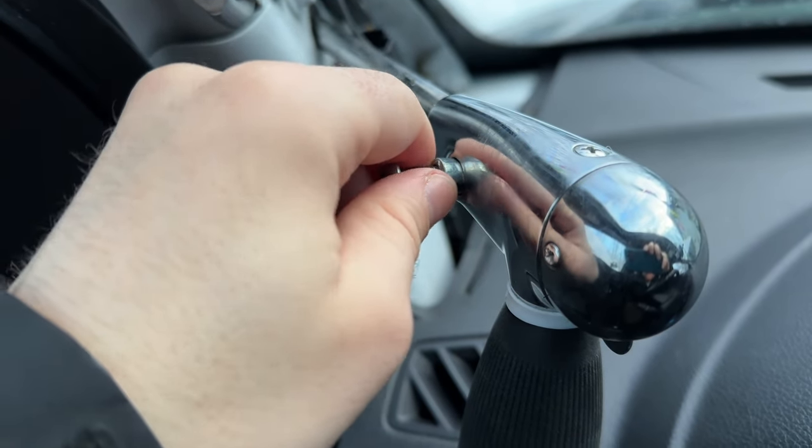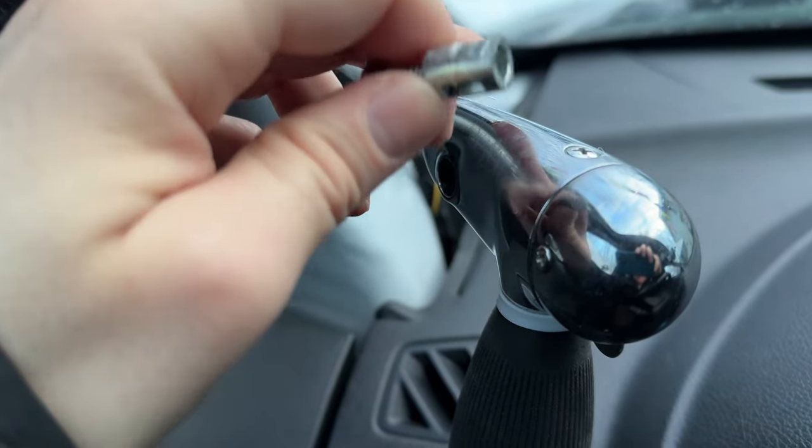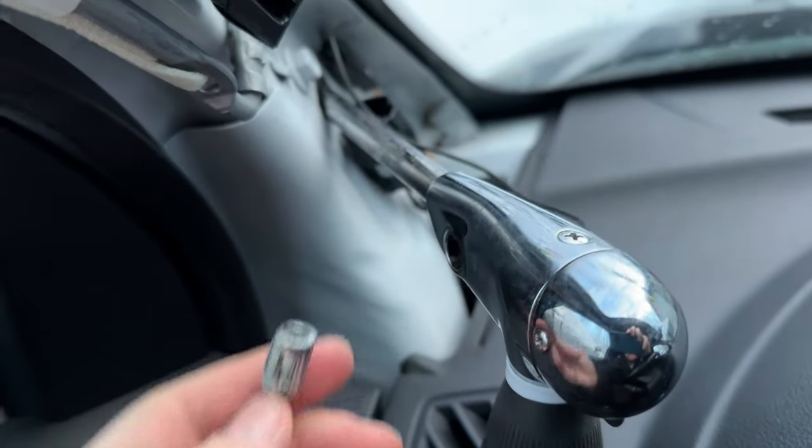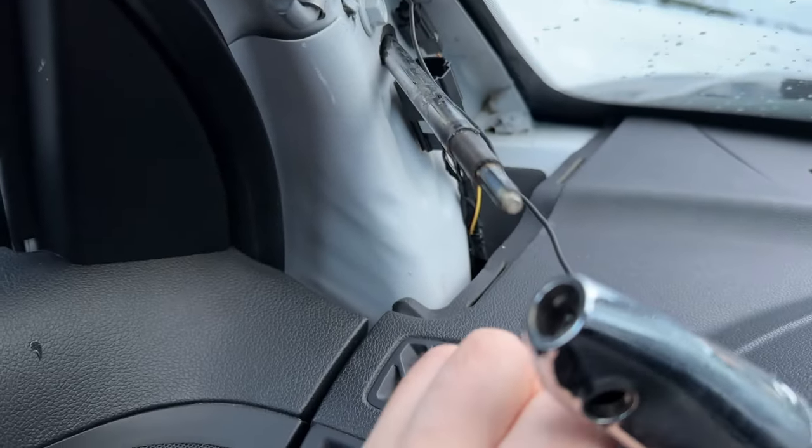Use the screw as a hold point to wiggle this out. That notch is what's retaining the handle to the arm, and then you can just wiggle it out.